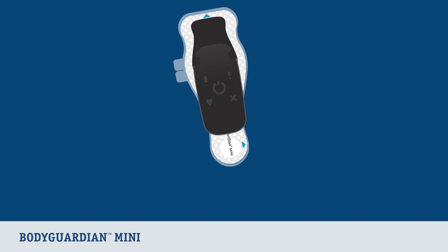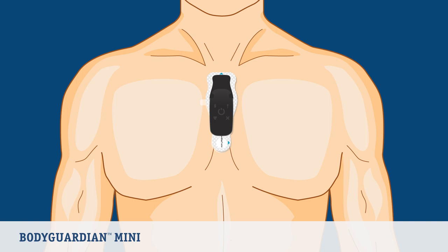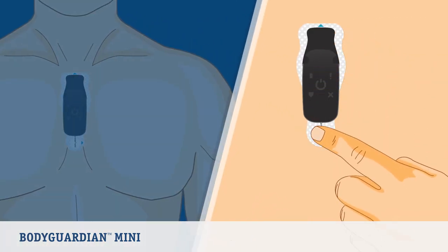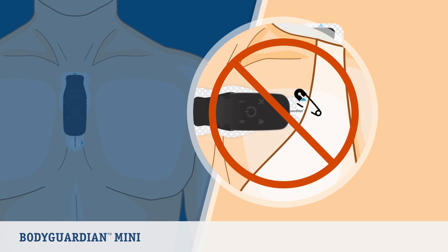To attach the strip to your chest, hold the monitor and strip assembly by the monitor. It is recommended to peel away backing number one from the strip, then place that section of the strip with the adhesive exposed flat on your chest. Once applied, slowly peel away backing number two from the strip as you press the strip flat on your chest. Press around the surface of the strip against the skin to ensure the strip adheres. Make sure the strip is flat and smooth on the skin — do not wrinkle the strip and do not pin it to a bra or clothing.